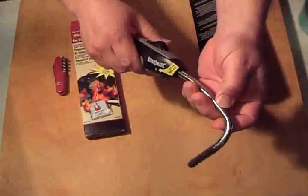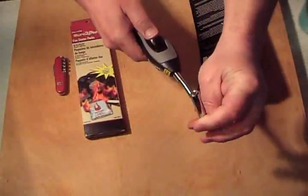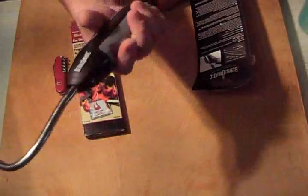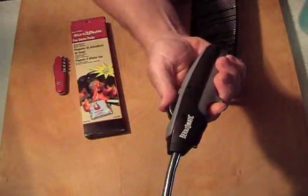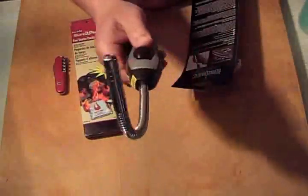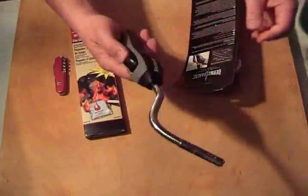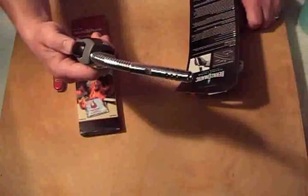It works right out of the box. You have to hold this and shove that up — it's not something a baby will be able to pick up and use. But it's not locking, so I don't have to do six steps to get it to work. Looks pretty good. And it came with refuel, so we're good to go.